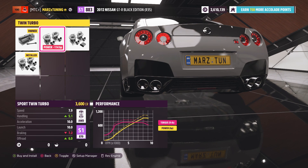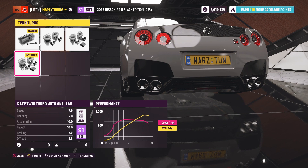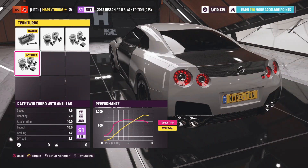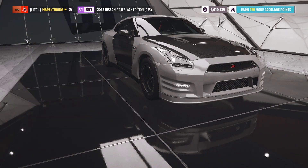Check out how those RPMs move right at the beginning — the way the anti-lag behaves is pretty cool. I've been really enjoying the anti-lag system, super happy about it. So we're going to slap those anti-lags in of course.